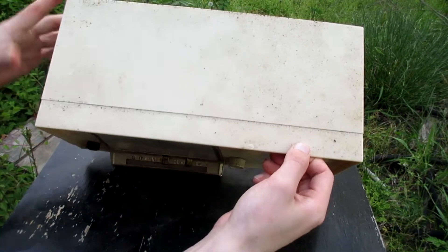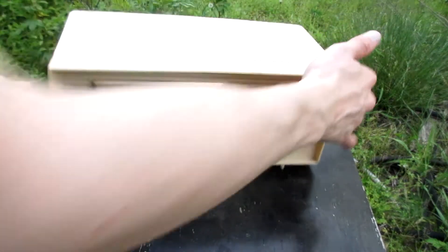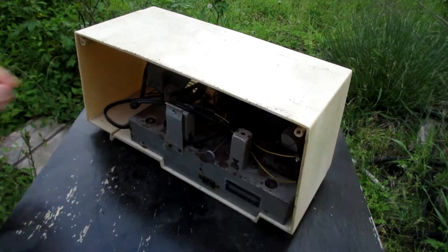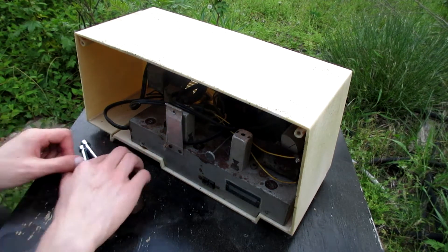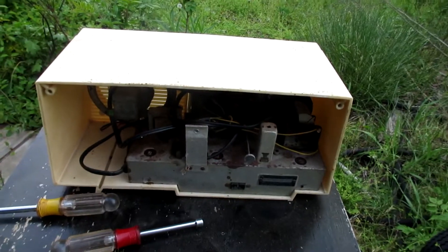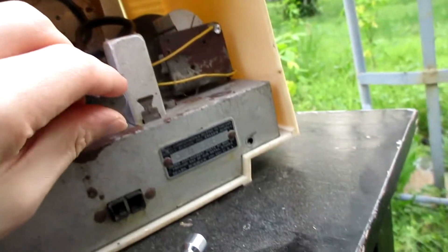Look at how crusty that is. Now I can see that's crusty — probably moldy. Oh, my dial string job worked. Believe it or not, this is the original rust that it had when I first got it. The clock still works.